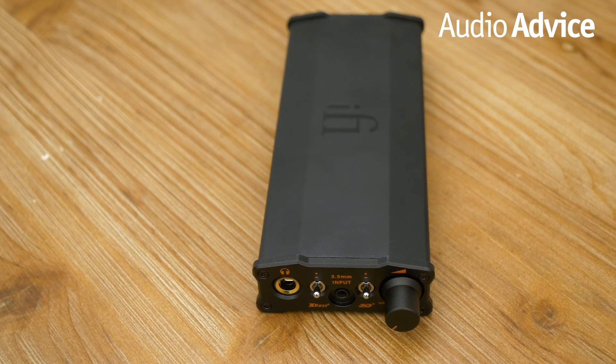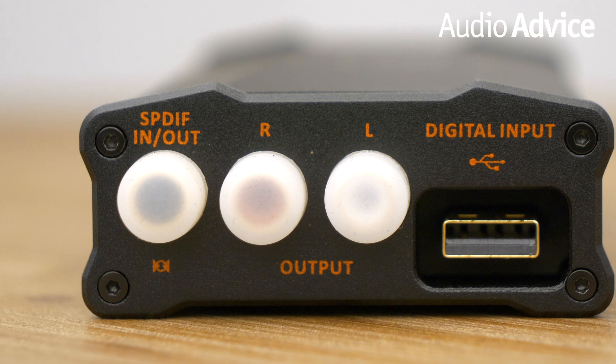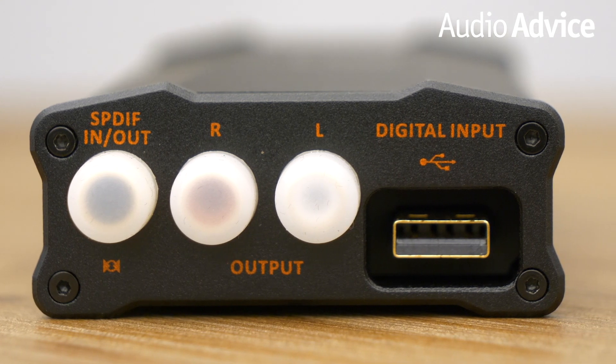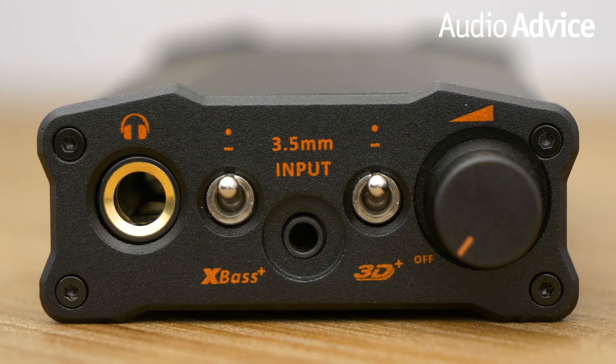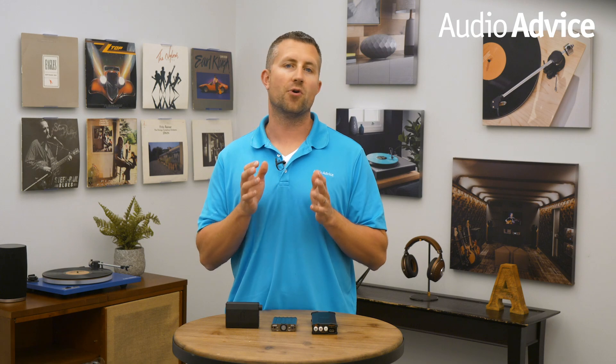It features a dual-core Burr-Brown DAC, a great amp section, and 10 volts of power to drive any headphone on the market. On top of that, it has a Toslink in and out, an RCA output, USB male input, a USB device charge port, a 3.5mm input, and a quarter-inch headphone out. These connections make it the ultimate DAC for your two-channel system or headphone use.